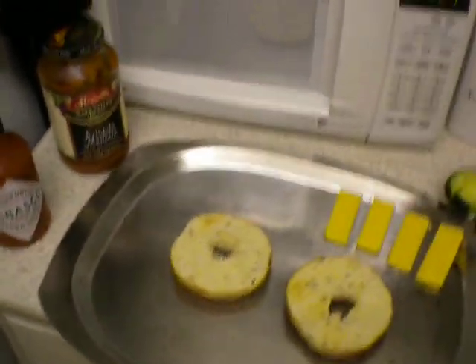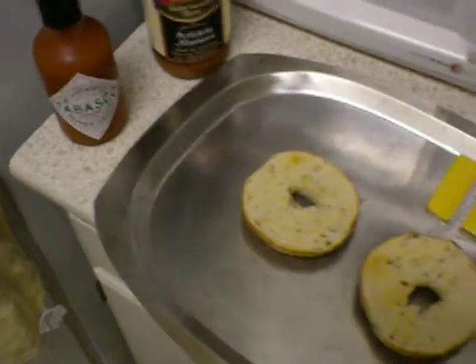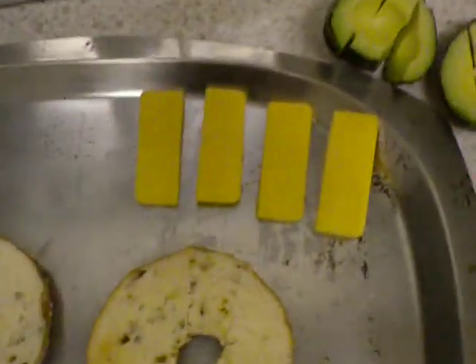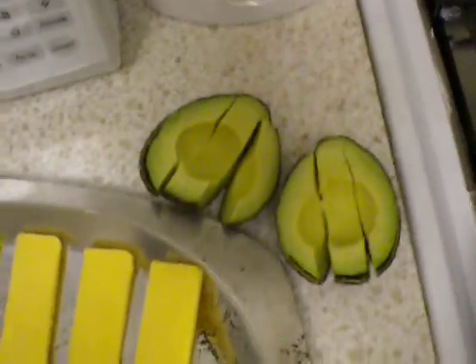Well hello there. Today I am going to show you all how to make yourself some cowboy pizzas. Now we start with our ingredients. Got our fried eggs there, got ourselves some bagels, and some cheese. We also got ourselves some avocado, pre-sliced. Now you can use any kind of spaghetti sauce you want, but I use the artichoke marinara.